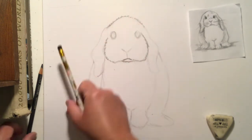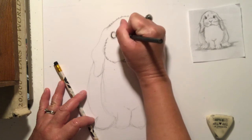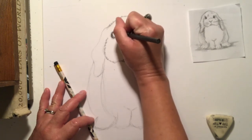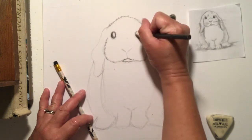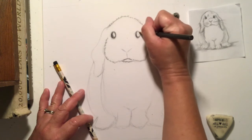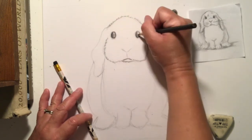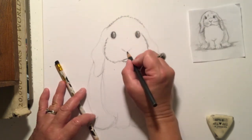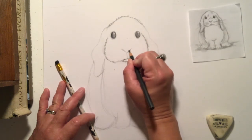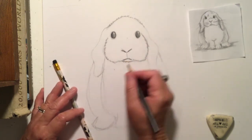Now I'm going to go up to the eyes and try this darker pencil. This pencil is called an ebony, and it will help me get a little darker a little sooner. When I'm doing circular eyes, I try to do my lines in the same direction that the circle is, because it helps it look more real. I'm not going to fill it in all the way — I'm going to leave a little bit of a highlight. I'm going to make this nose a little darker and a little wider too. Cute, I'm liking it.